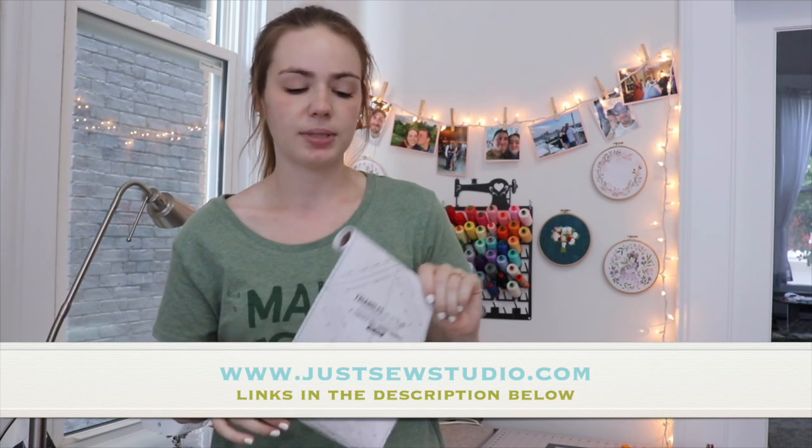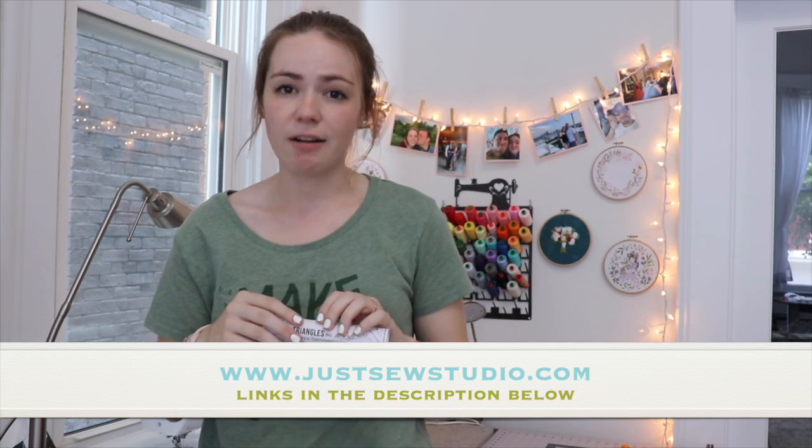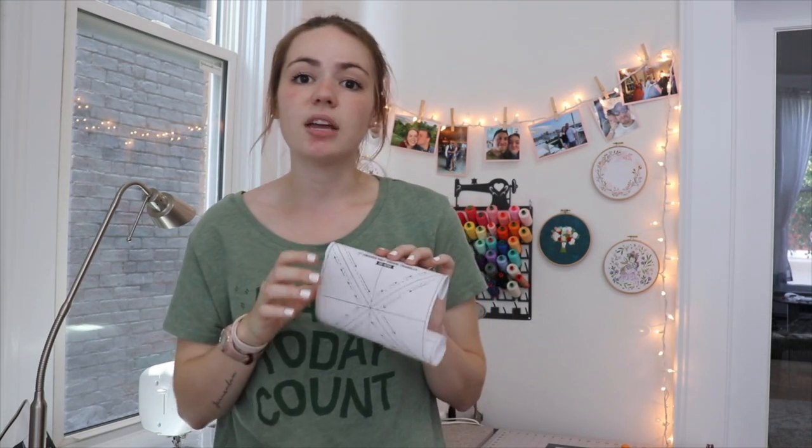The biggest thing to keep in mind when considering making your quilt scrappy is that all of my instructions are based on using Triangles on a Roll paper. This, as well as the pattern, are available at JustSewStudio.com — the pattern is only available on my website. The larger size uses just over 700 half square triangles, which is a lot, but with this method it doesn't feel bad at all. With the typical method — cutting squares, drawing diagonal lines, sewing on either side, and trimming every one — I never would have made this quilt. The paper eliminates the steps of cutting squares, trimming, and drawing diagonal lines.